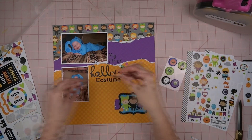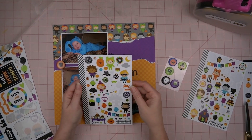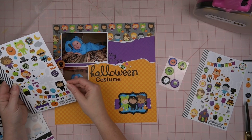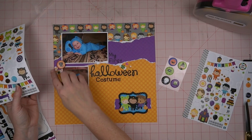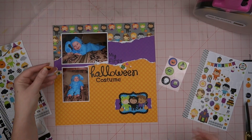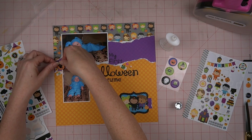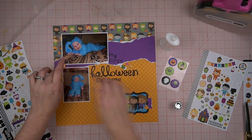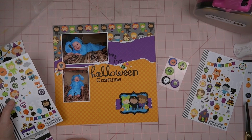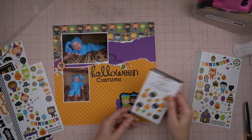One thing I didn't mention is I went ahead and popped up the little cap on a little bit of foam just to give it some dimension and depth. Then I've got this little flare button that I'm going to put down — and yes, it's a cat, but they didn't have one with a dog, so oh well, it still goes! I also put some little candies beside it to mimic what I've got going on by the title.